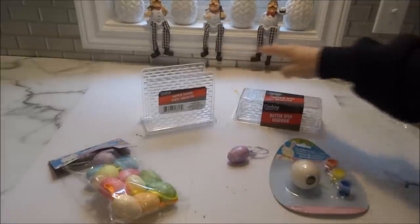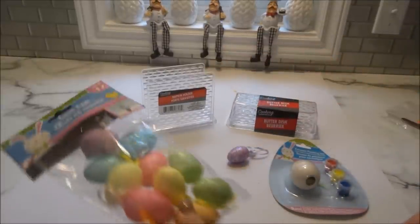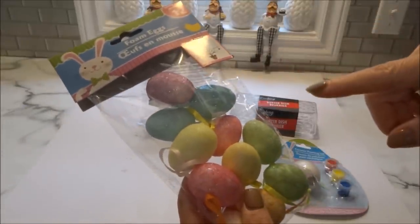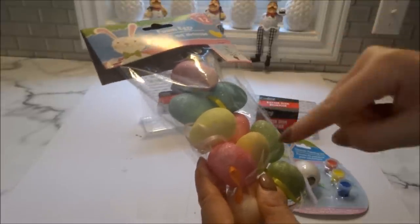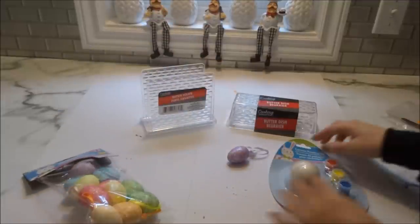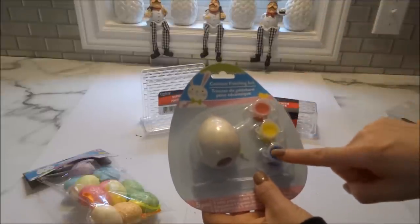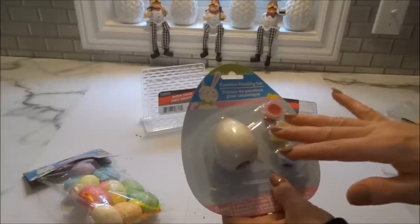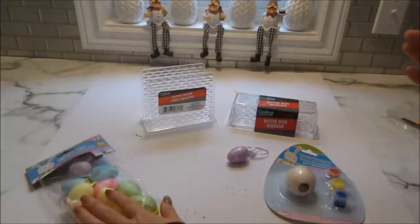To begin, I will be covering a Dollar Tree napkin holder and butter dish using the Dollar Tree glitter eggs. You get 12 in a pack and they have a pretty ribbon inserted in the end of the styrofoam eggs. I'll also be using a ceramic painting set, but I'm not going to use the paint — I'm just going to leave the egg as it is.